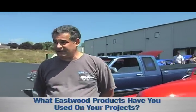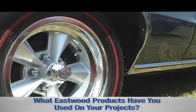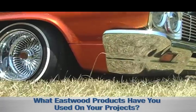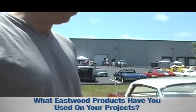A lot of the etching primers and some chassis black, a lot of the buffing compounds, a lot of the blacks you see in the engine compartment — obviously the chassis blacks and the satins, things like that. All the products, I swear by them.